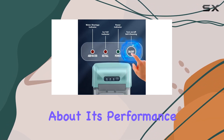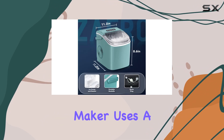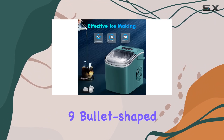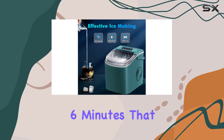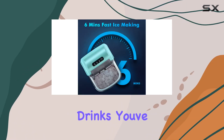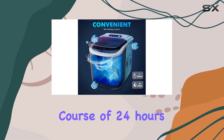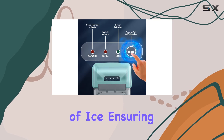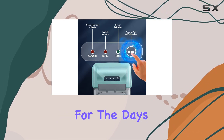Let's talk about its performance. The Zafro Ice Maker uses a high-quality R600A compressor, churning out 9 bullet-shaped ice cubes in as little as 6 minutes. That means in the time it takes to set the table or mix your drinks, you've got fresh ice ready to go. And over the course of 24 hours, it can produce a hefty 26.5 pounds of ice, ensuring you're well-stocked for the day's needs.